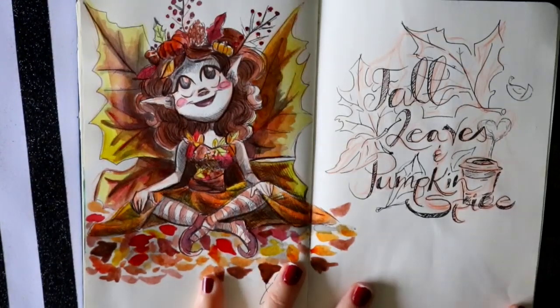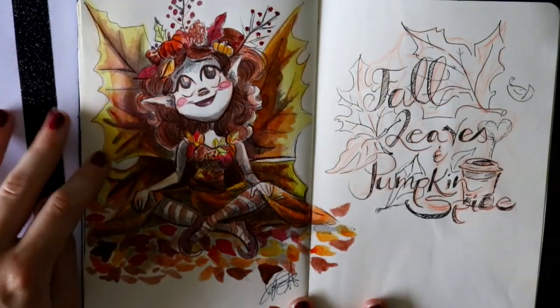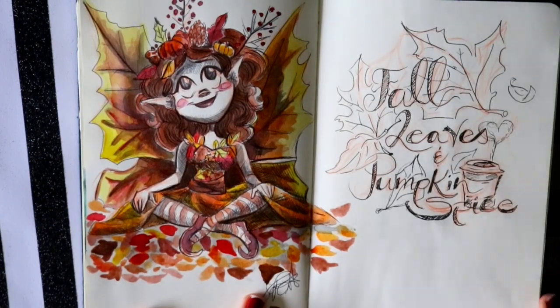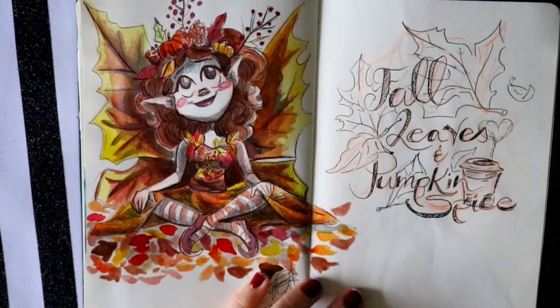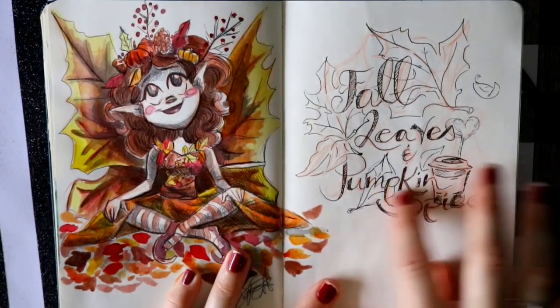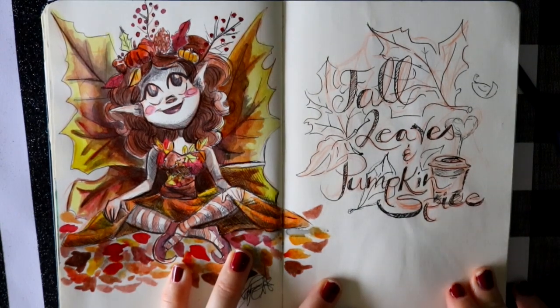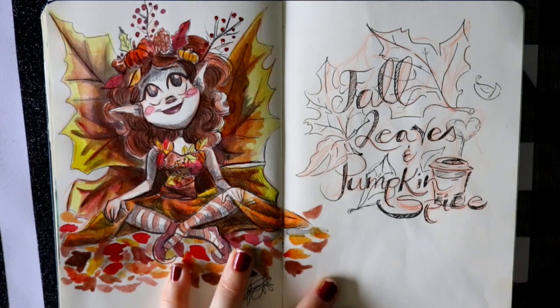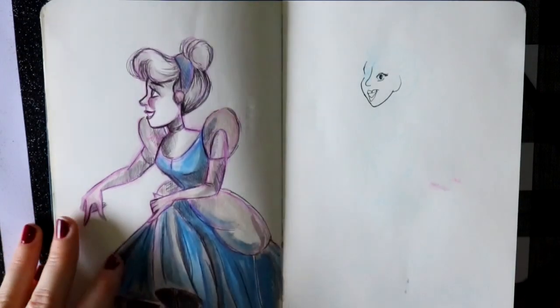This is the drawing I was talking about in my video about how to survive Inktober or 30-day challenges. This is just a little fall fairy that I made. Then this was another chalkboard design I did at work for my boss. So this one and the boot design were the two chalkboard designs I really thought out before I put them up on the chalkboard.